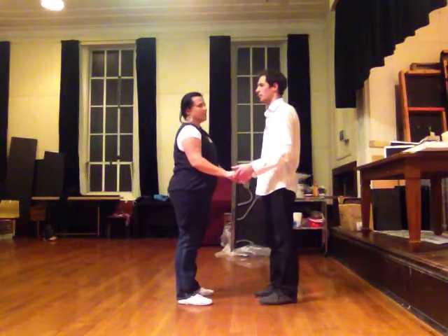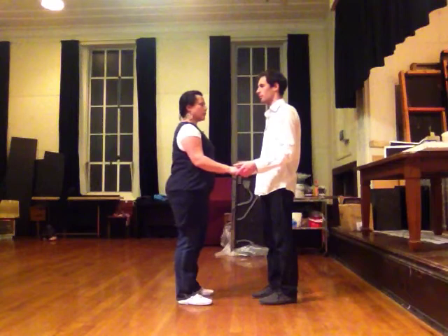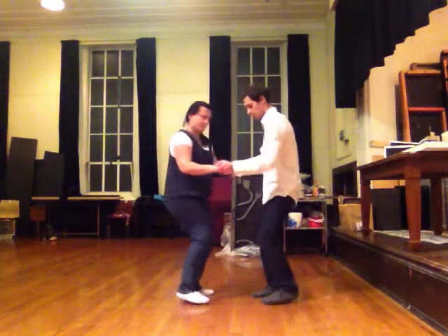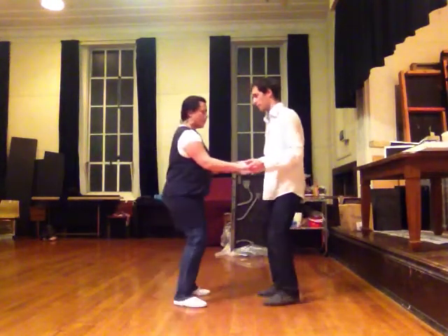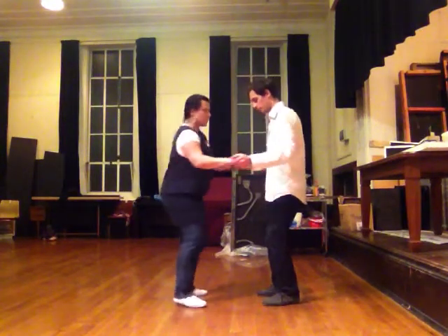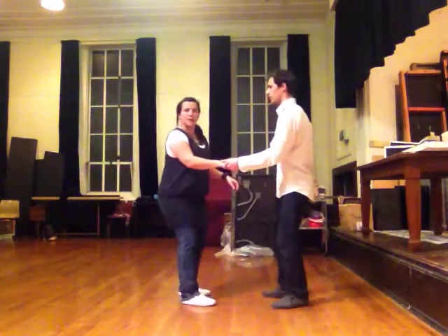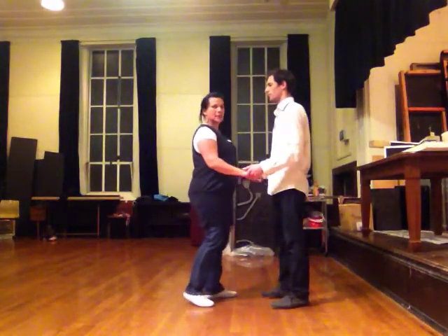From there we developed this further and added a little twisting move. We did our back rock, step and hold, and then the lead did short movements to do a twist, twist, and then a release, step and step. Then we developed that further and did a bit of travelling.